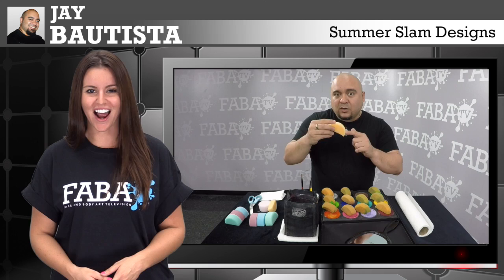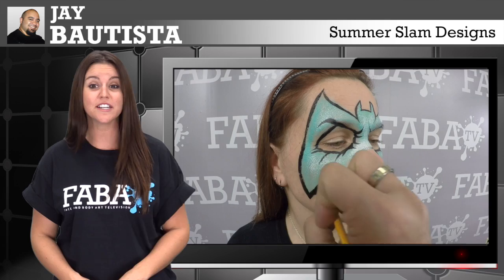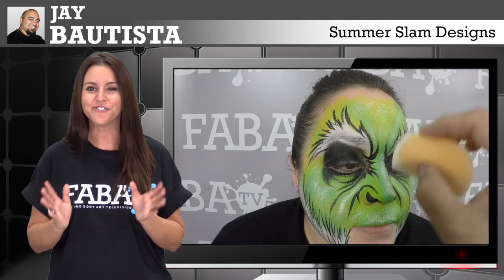Jay has a variety of masks ranging from Spider-Man, a colorful Batman, as well as a half-faced green monster and a full-faced zombie. With his amazing skills, you will have boys loving these designs.